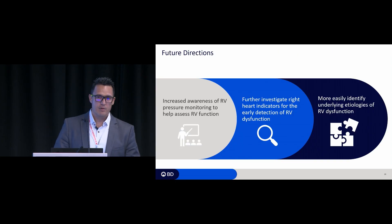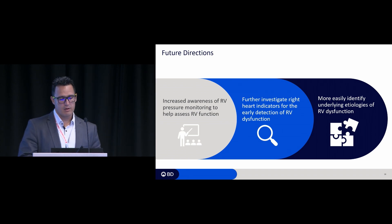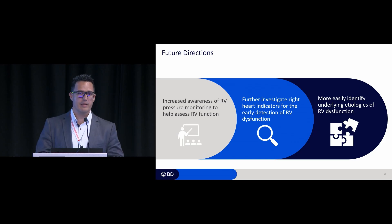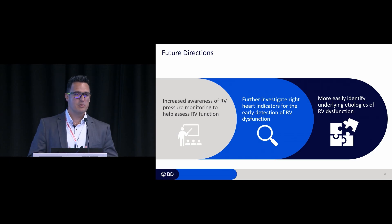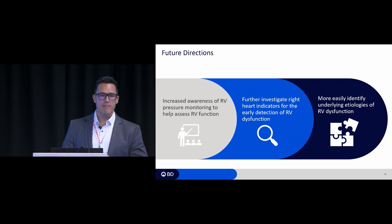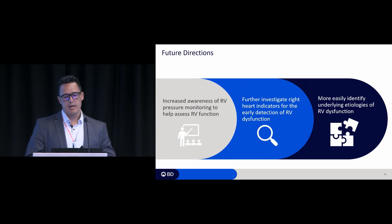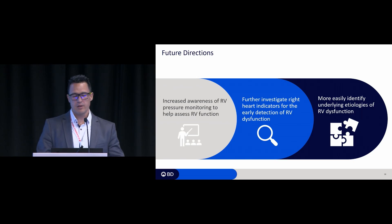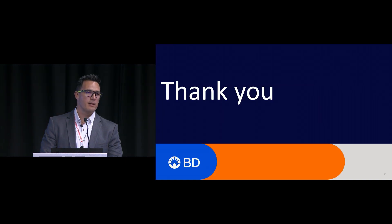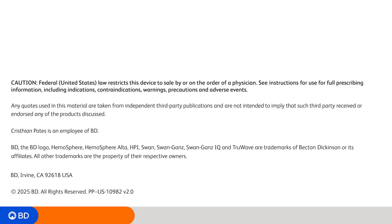What is next? The first step is to increase awareness of right ventricular pressure monitoring and provide tools to help assess right ventricular function. The second step is to find which RVP features are related to the detection of right ventricular dysfunction, and then identify the underlying etiologies of RV dysfunction. With this, I want to thank you and open to any questions.